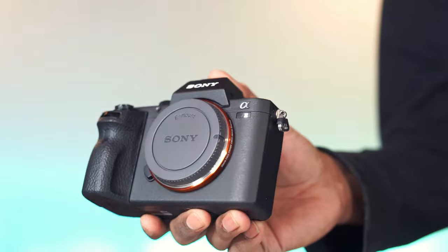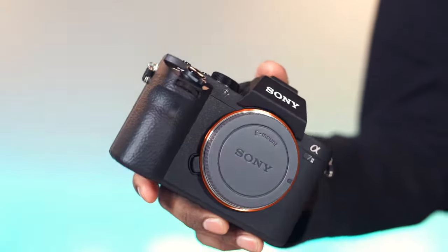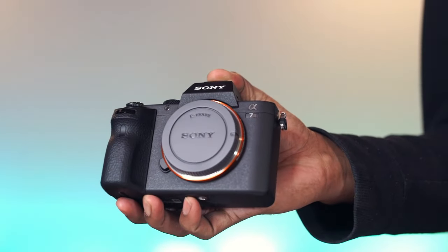Overall, the Sony Alpha 7 II has outstanding autofocus functionality and is highly recommended.